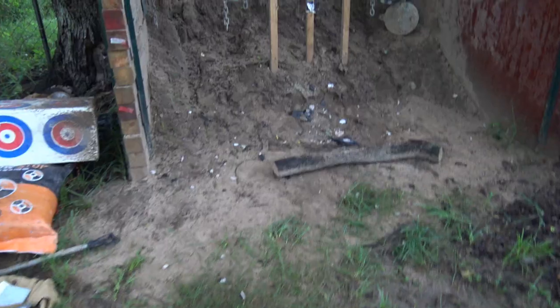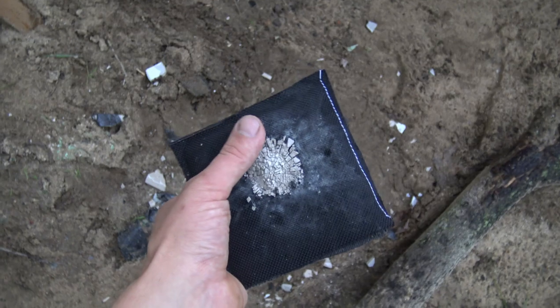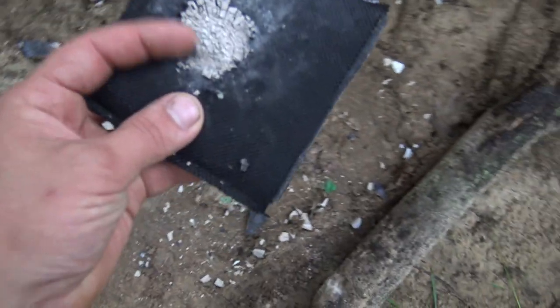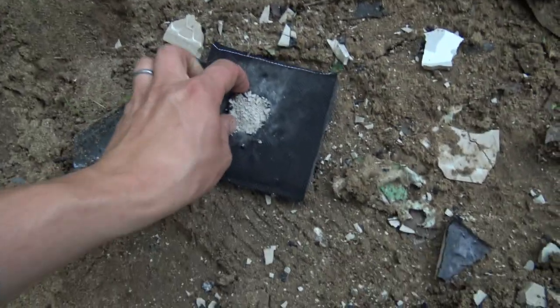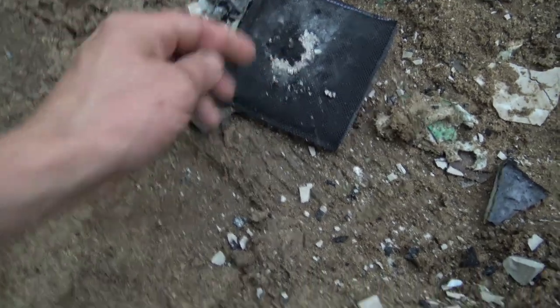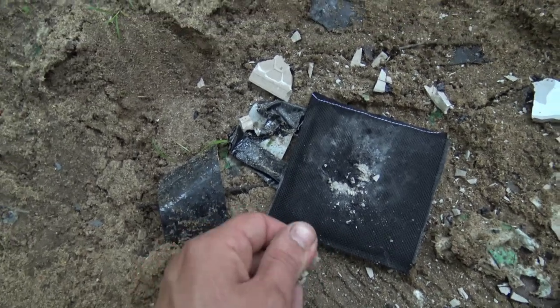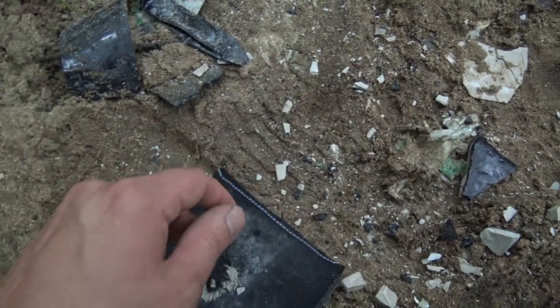Nice shot. It did in fact shatter like the other one, but you can actually get the impact reading on the clay. I assume this one behaves a lot like the other one. There's the impact — but where's the bullet? We found the bullet for the last one, but I don't see this one. Oh well — let's step it up to another one.